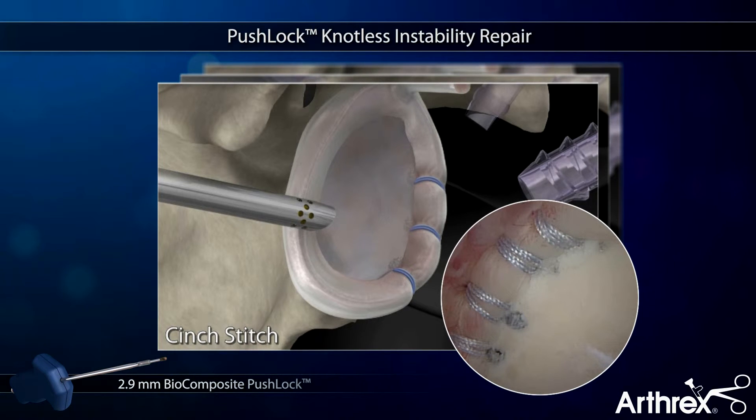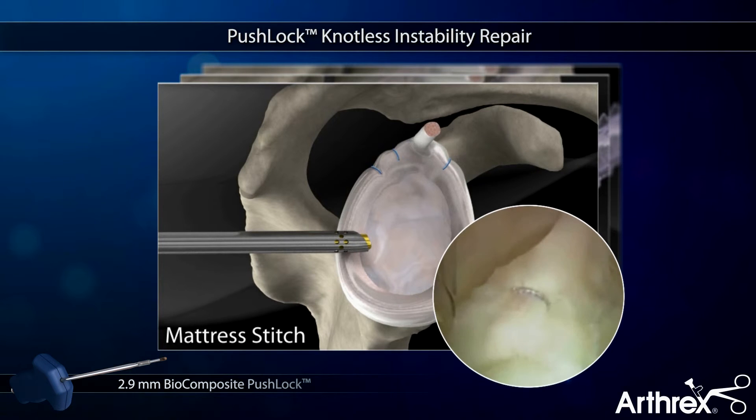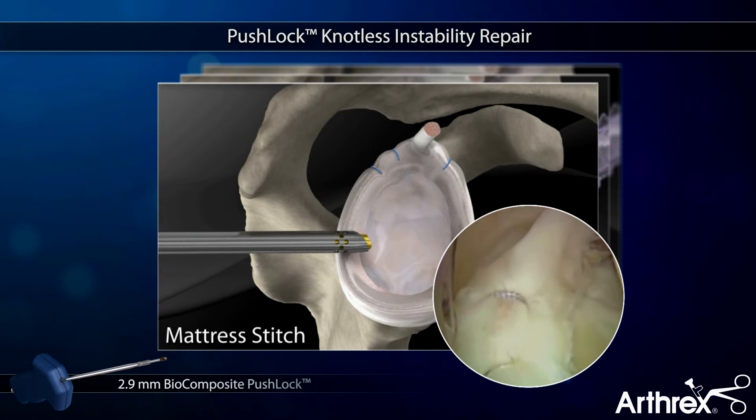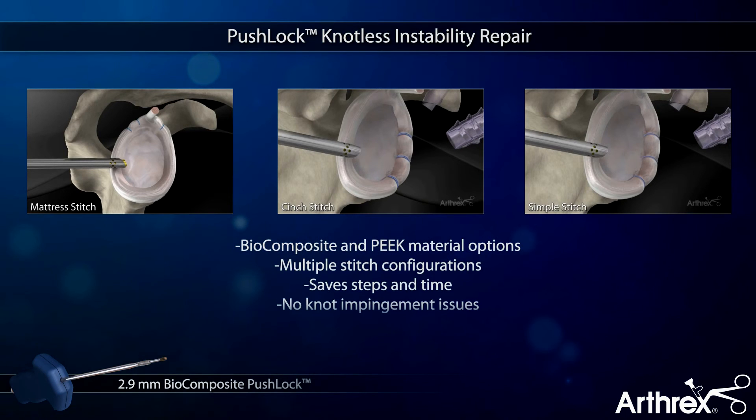The suture-first technique also allows the freedom for multiple stitch configurations, like cinch stitch and mattress stitches. The knotless Push-Lock saves steps and valuable time while providing a secure repair that eliminates issues with knot impingement.